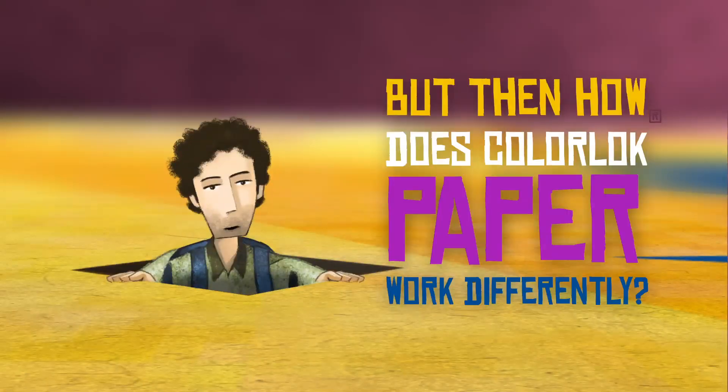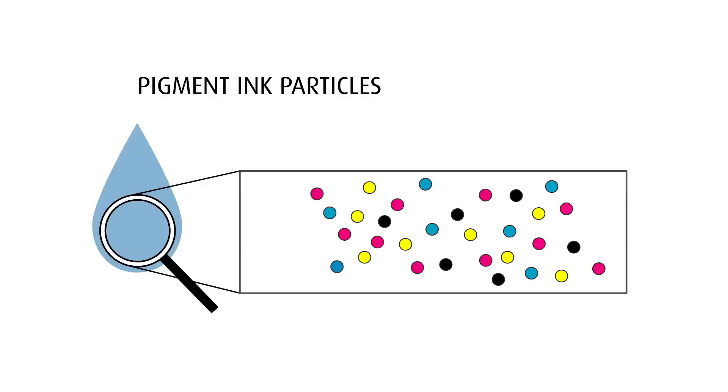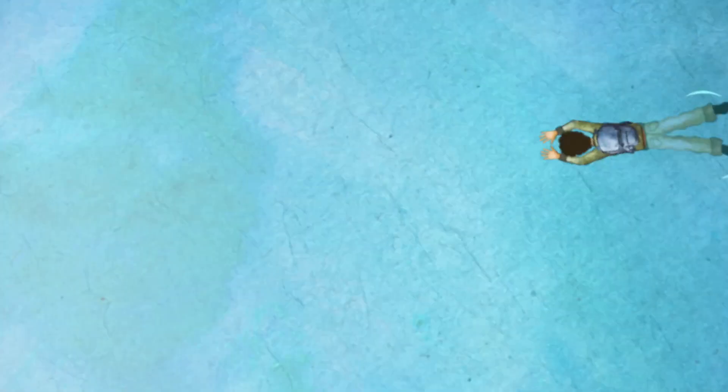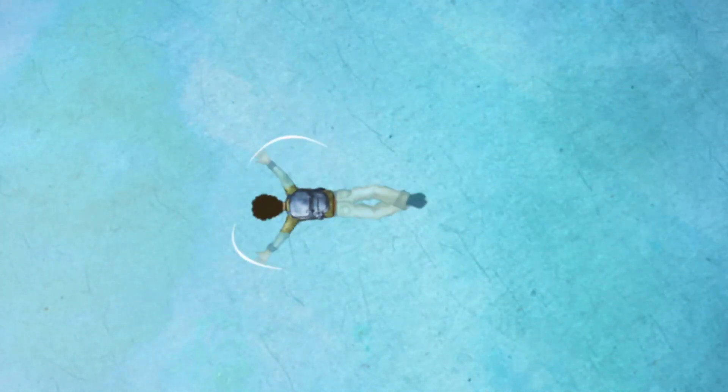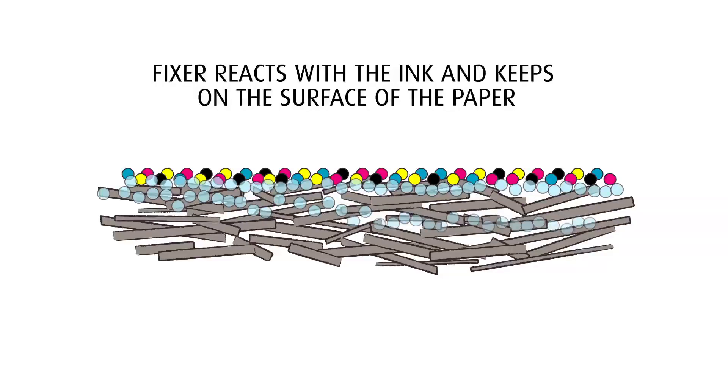But then, how does ColorLock paper work differently? ColorLock technology is based on a class of additives that produce a specific chemical interaction with the pigments in the ink that helps hold the ink on the paper. ColorLock keeps the colorant near the surface for rich, crisp, vivid print quality, while the rest of the ink penetrates deep into the paper.